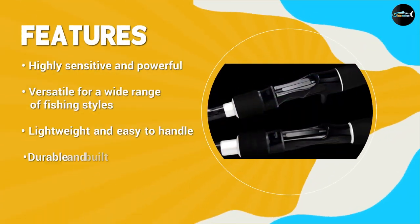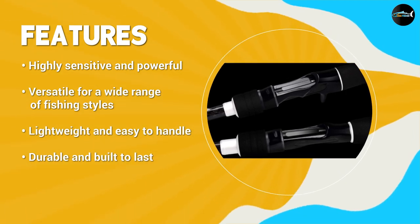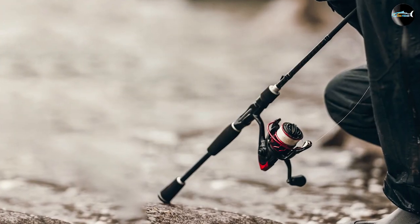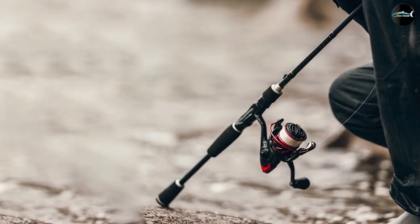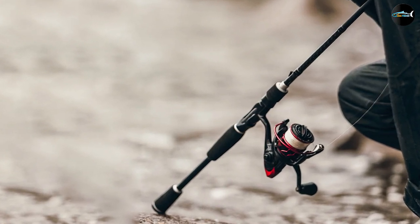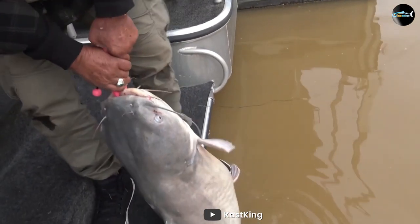One of the most impressive features of the Cast King Perry G2 fishing rods is their sensitivity. These rods are incredibly sensitive, which means you'll be able to feel even the slightest nibble on your line. The rods also have a powerful backbone, which allows you to reel in bigger fish without worrying about the rod breaking.